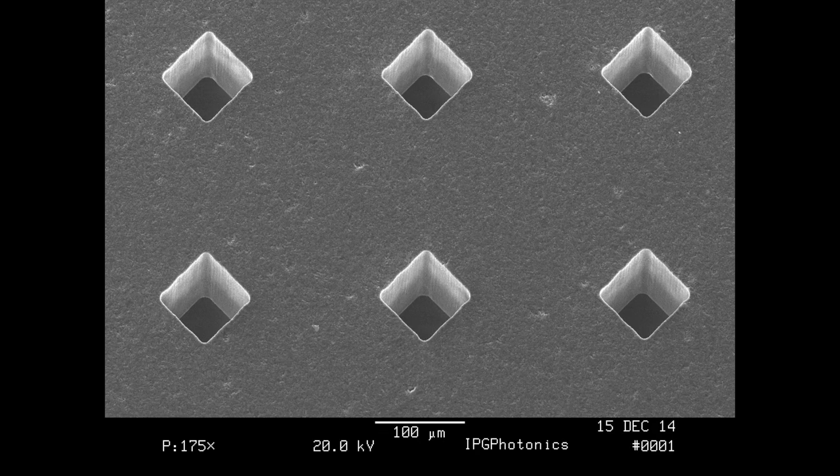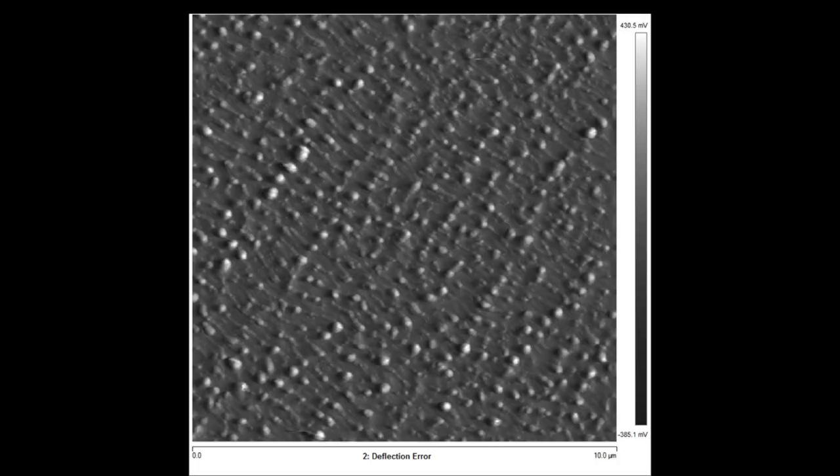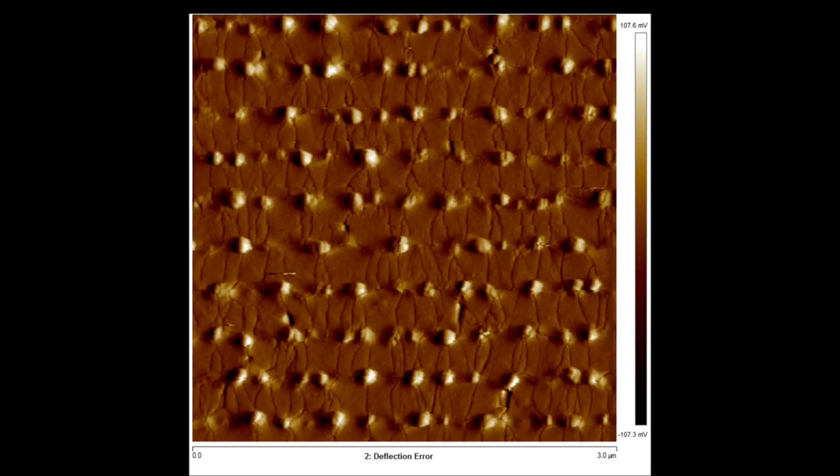SEM is used when you really care about high depth of focus on the sample and want to check parts in depth, while an AFM allows you to inspect parts with really high contrast.